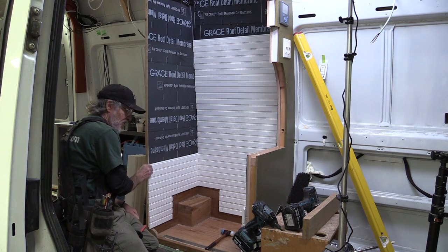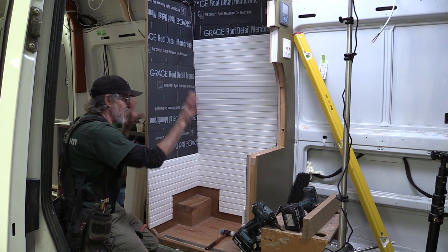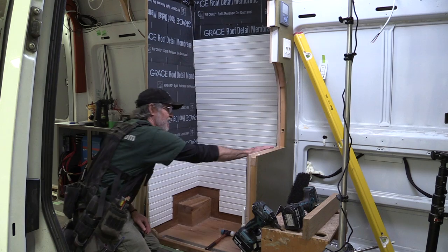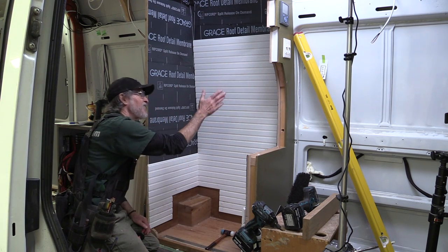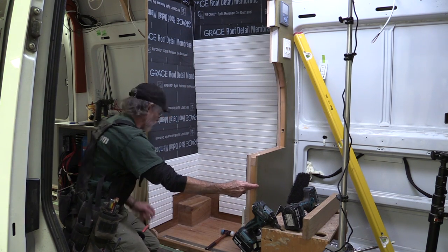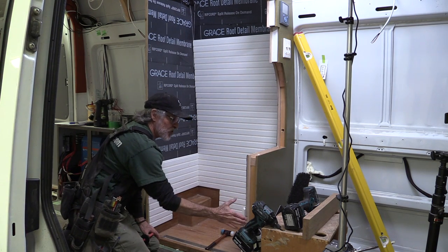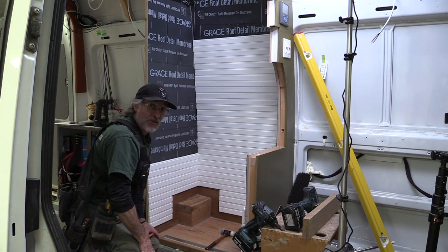I'm leaving all of these pieces long and I'm going to take a router when I'm all done and put a flush-cutting bit on it and follow this edge, which I cut from a template. So it's perfect and that way I'll get exactly a flush cut on all the PVC so when I put the Wing A trim on and trim this out with hardwood, the hardwood will flush tight against that PVC and against that pre-finished plywood too.